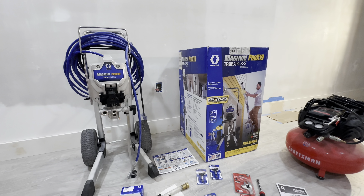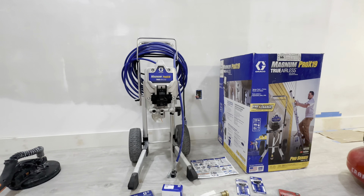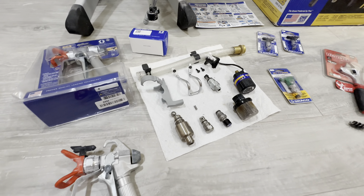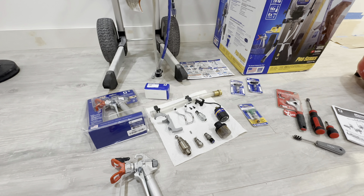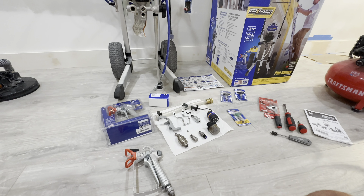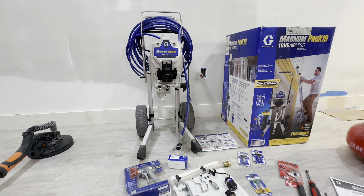In today's video, I'm going to be showing you how to rebuild the Magnum Pro X19 True Airless Sprayer by Graco. I have this taken apart right now. The reason being is because last time I used it, I didn't clear out the water in the hose, and some of the parts actually got rusted out. So I have to replace them, and I'll show you how to put it back together. I figured this would help some people out.